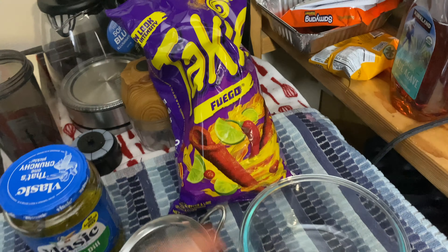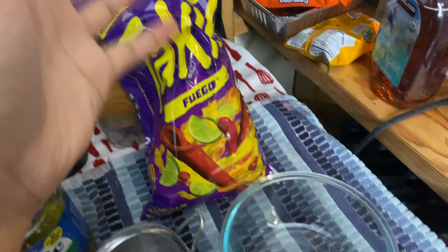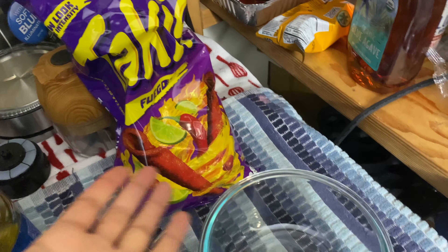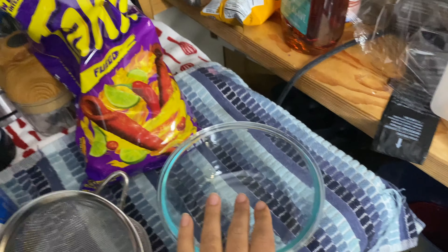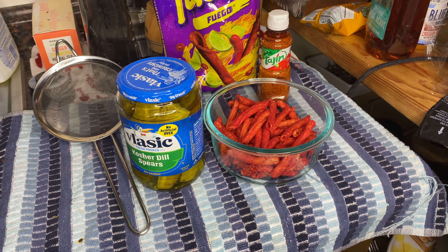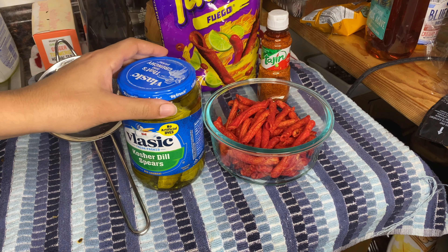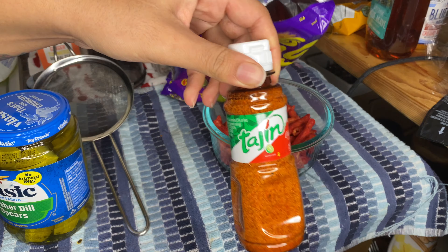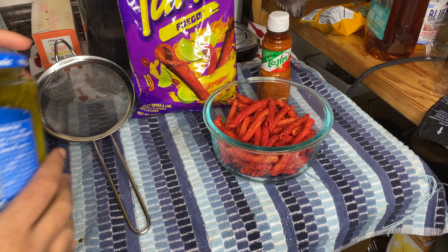All right y'all, so we got the pickles, right? We don't have the Flamin' Hot Cheetos, but we got the next best thing. To be honest, I like this better anyway — Takis with the chili lime, you know, fuego. You already know. We got the strainer and the bowl, so just pouring a little bit of this here and then pouring the juice onto there. All right y'all, so I found a way to get the camera there.